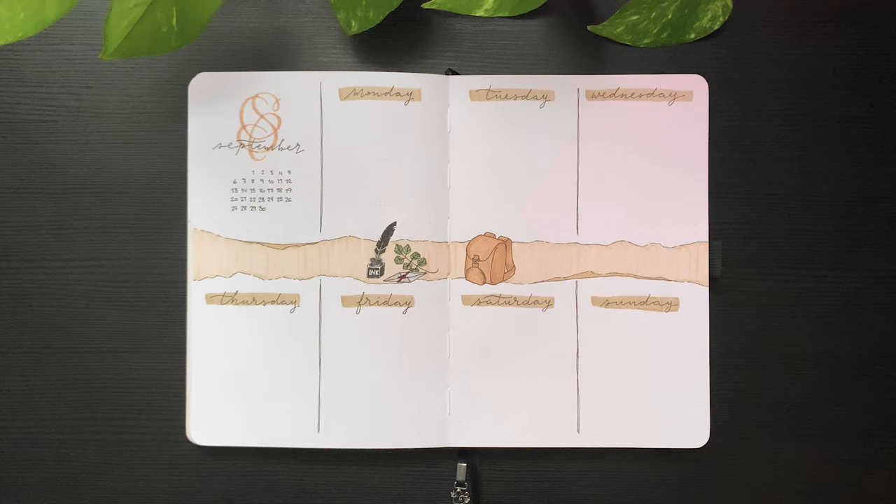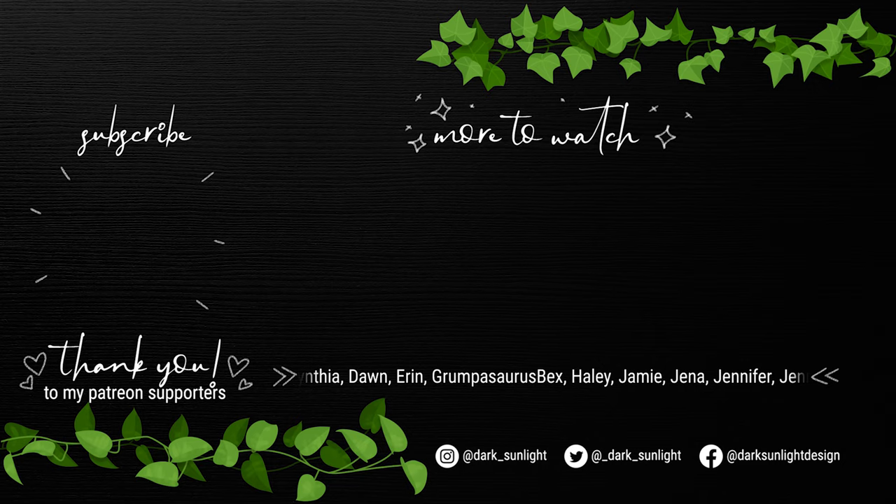As always, thank you so much for watching. I'll see you next time.